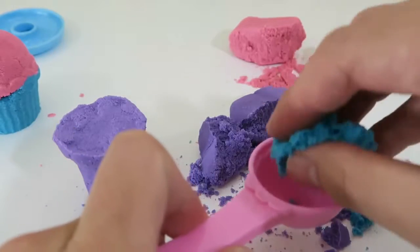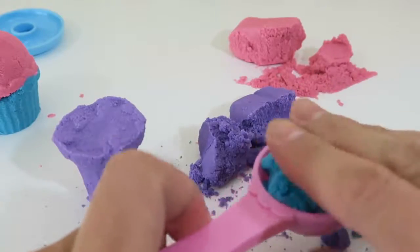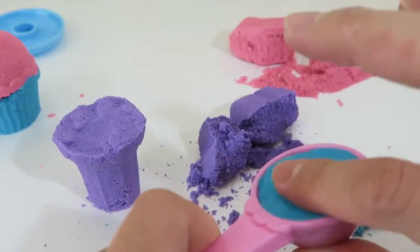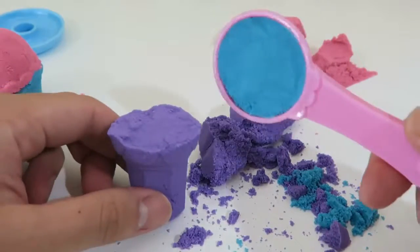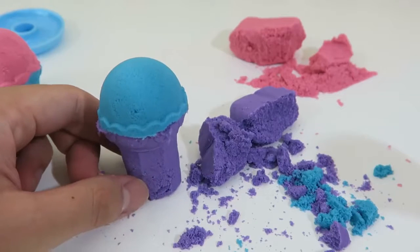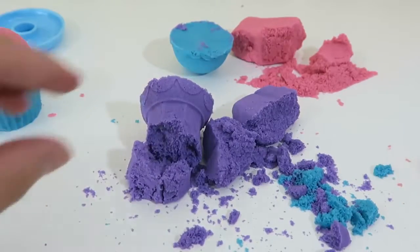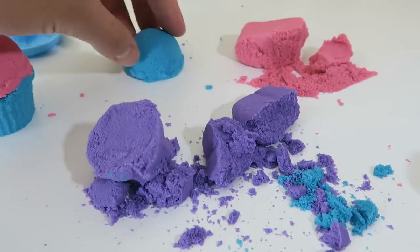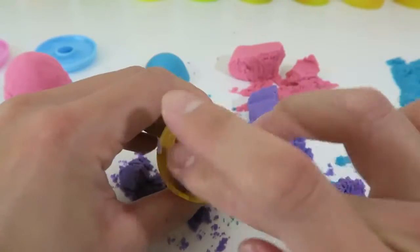Blueberry flavor ice cream sounds pretty good! Uh oh! It looks like it wasn't a real ice cream cone — it was a sand cone! But the ice cream scoop's still fine! One second guys, I'll make another one real quick!